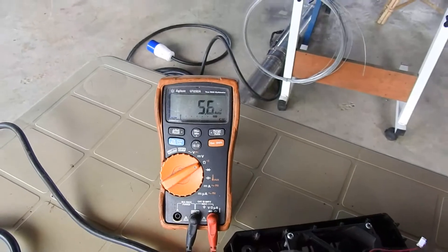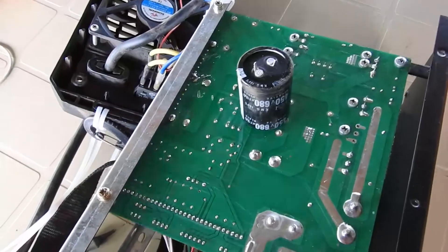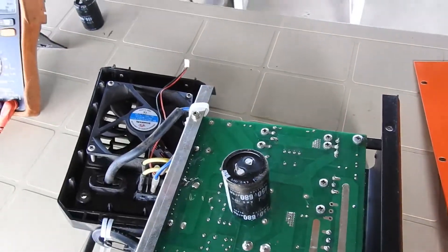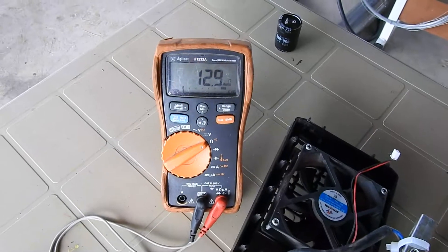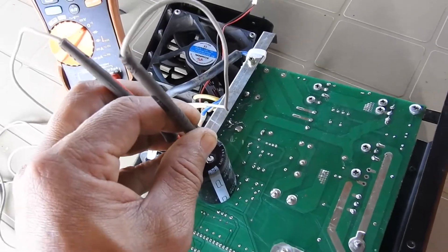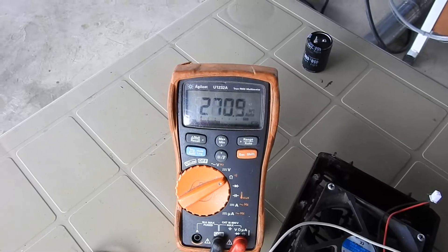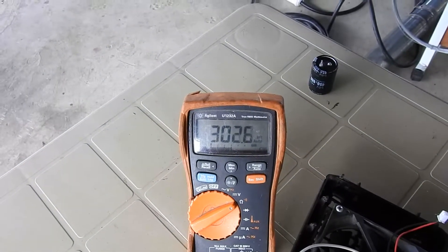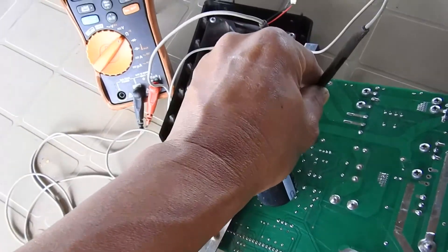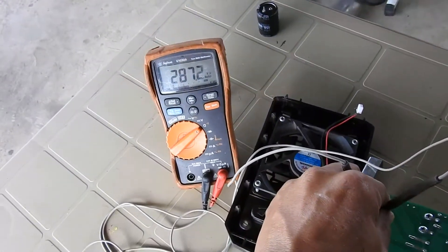There's still a short somewhere, so it's not the first capacitor. I removed the second one and measured its resistance — it reads 12 ohms and is not rising. This appears to be the capacitor with the problem. Measuring the circuit board again, I can see the resistance value is now increasing, which means I've taken out the bad component. There is a third capacitor I also need to replace, since they work in parallel — if one is bad, you might as well replace all three.